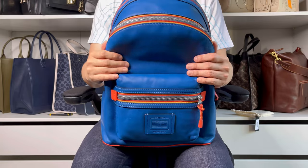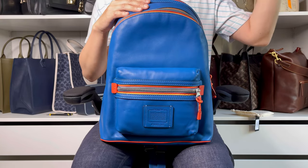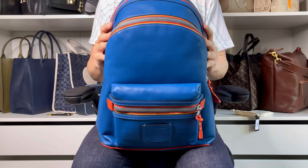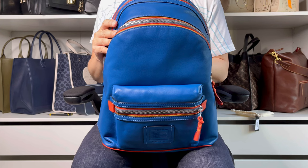Thanks for joining me for today's unboxing. I'd better end this before the mowing gets louder and louder. I'll have more coming up soon — thanks, and I'll talk to you again soon. Bye!